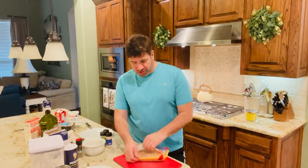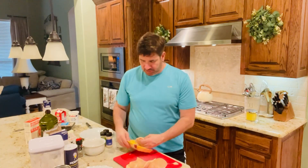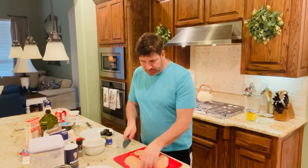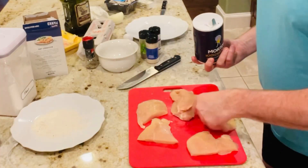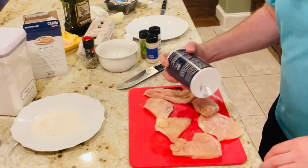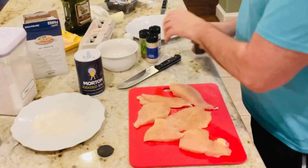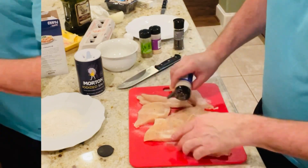The very first thing you want to do is start with your chicken. I'm getting my chicken out of the package and I'm going to cut off some of the pieces that don't look so good. I don't want them too big, so I'm going to cut them in half. I season both sides — I usually start out with salt, then pepper, then onion powder and garlic powder, and finally Italian seasoning.